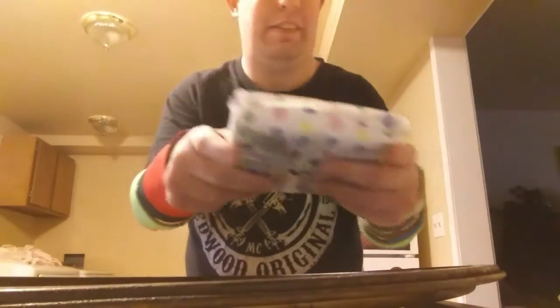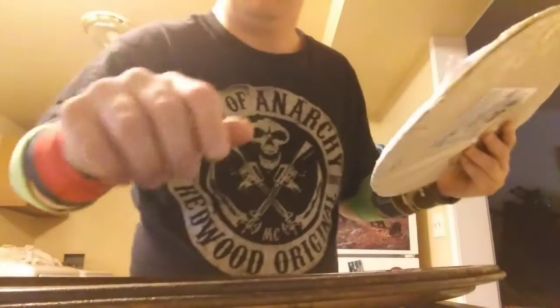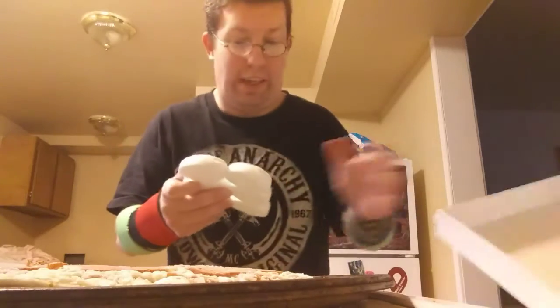We got your peeps right here. Now we're getting ready to unwrap the peeps. And we're gonna make it a little festive since Easter is just right around the corner — Easter egg peeps.